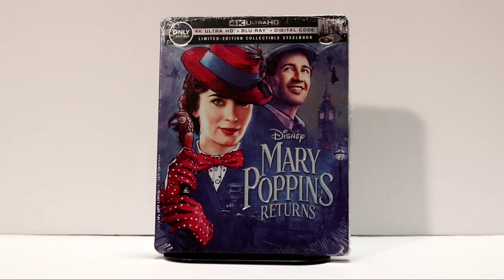Hey, Tony here. Today I'm going to do an unboxing of the Best Buy Exclusive Steelbook for Mary Poppins Returns on 4K Ultra HD. So stay tuned.